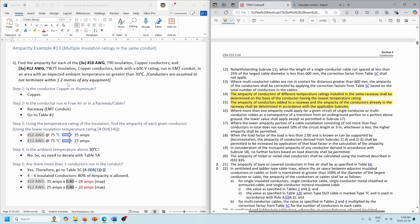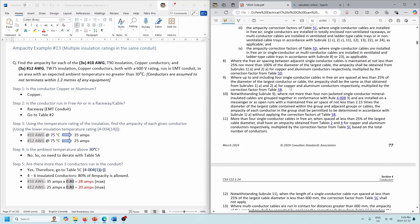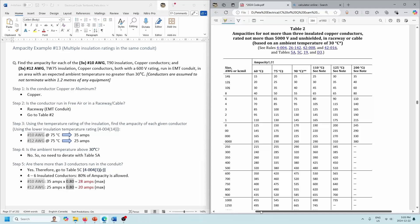Let's take a look at this example. So let's go to Table 2 — copper conductors, raceway installation (EMT conduit stated), so we go to Table 2. Once we're in Table 2, we're going to use the lower temperature rating of the insulation — the lowest is TW75, so we are in the 75-degree column. We're looking at number 10s and number 12s. Number 10s are 35 amps and number 12s are 25 amps. Those are our base ampacities.